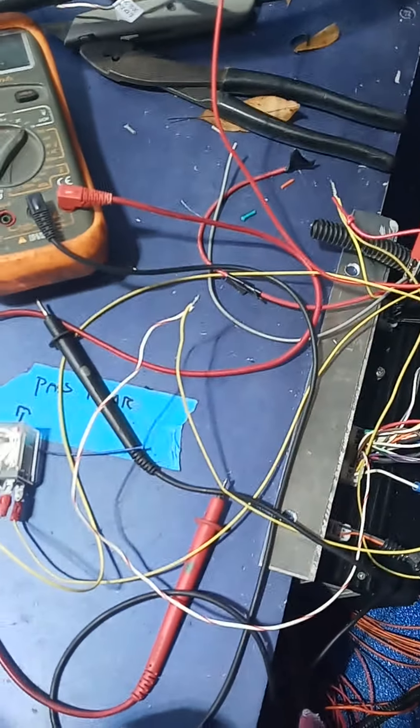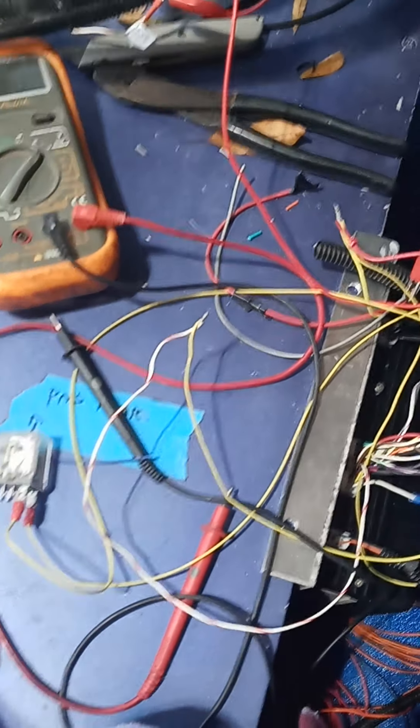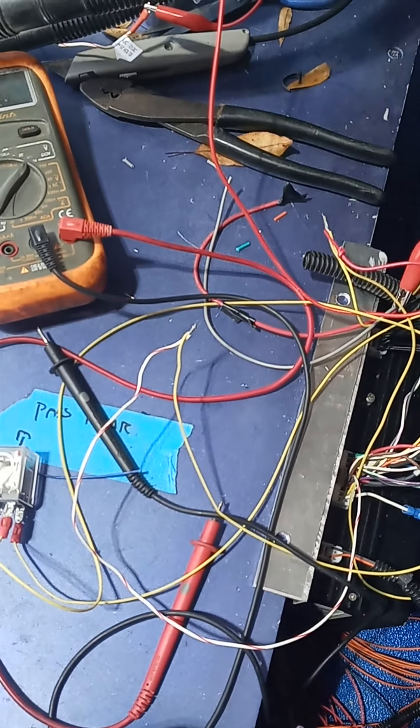Yeah, I tried it a couple times when we've been fooling around. The white wire with the brown stripe and the red stripe is for charging.